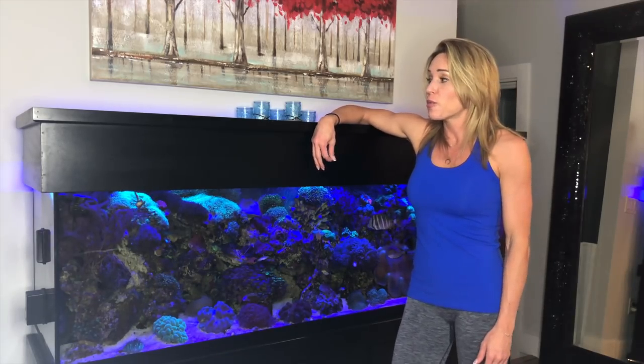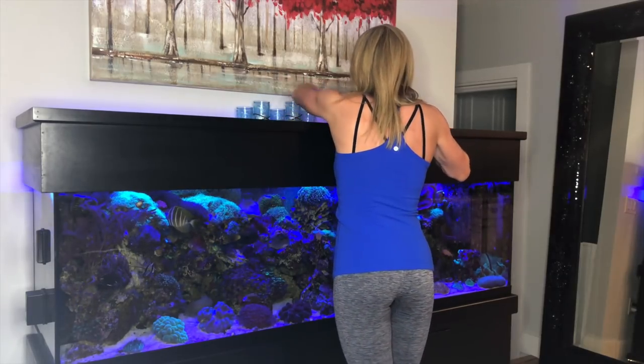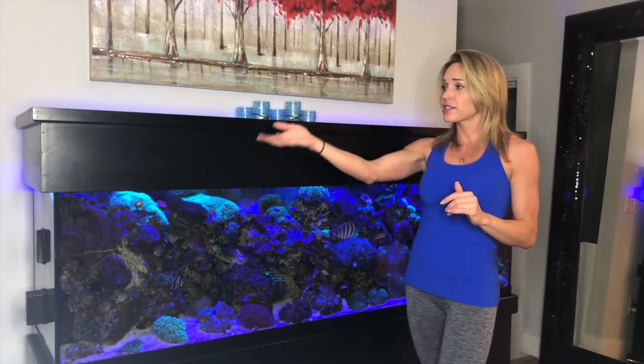What I have on here now does its job, but I've always had in the back of my head that I want better lighting. For right now it's okay. I do have two fans on the back — one here and one here — that keep everything cool, since it gets kind of hot in there. Those two fans keep the temperature down from the heat given off by the lights. There's also another fan down here that blows on the wet-and-dry system and cools the water there too.